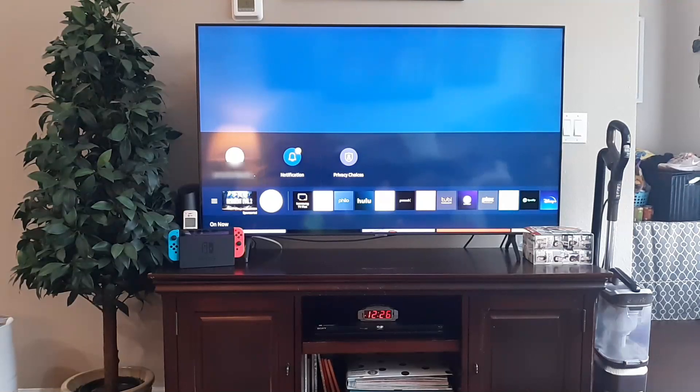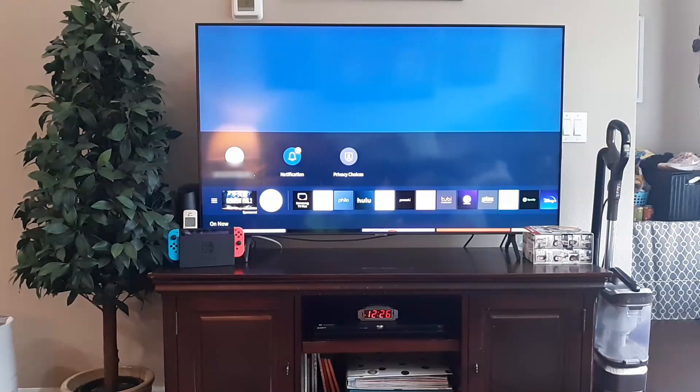If you're having error code 107 on your Samsung Smart TV, I want to help you fix it. Most likely it's an internet connection issue, so we're going to go ahead and check on that right now.